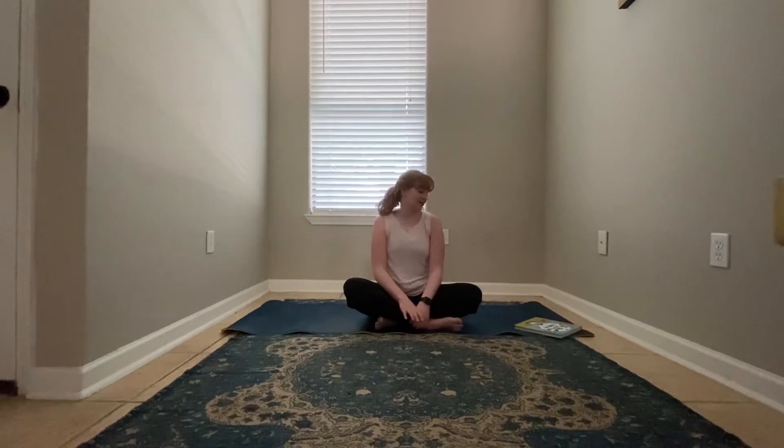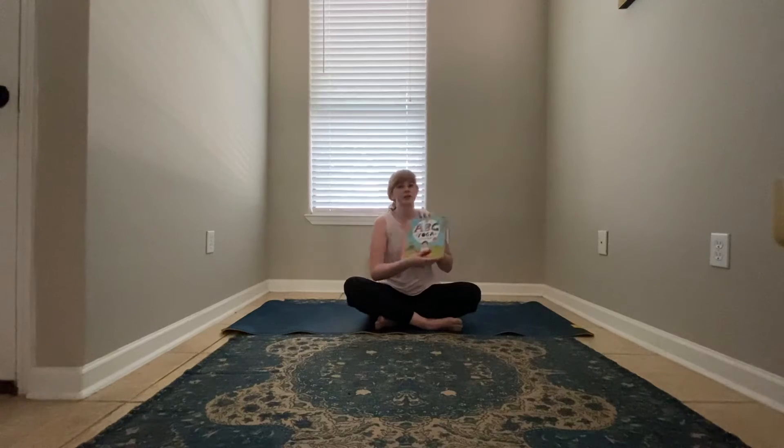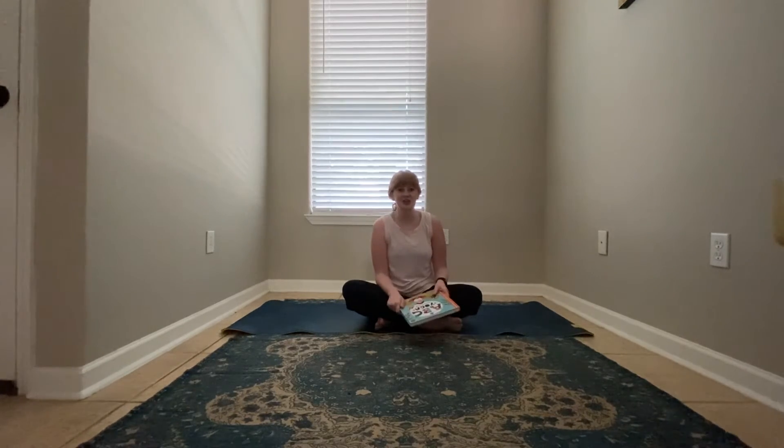This class I'm going to start leading us through this wonderful book called ABC Yoga. Each session I will do five poses. Today we'll be starting with letters A through E. I will read the page, show it to you, and then demonstrate the pose as well, and I want you to follow along. Let's get started.